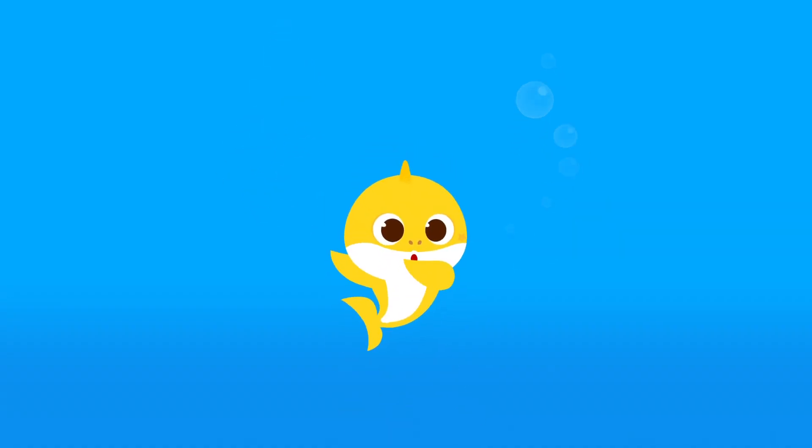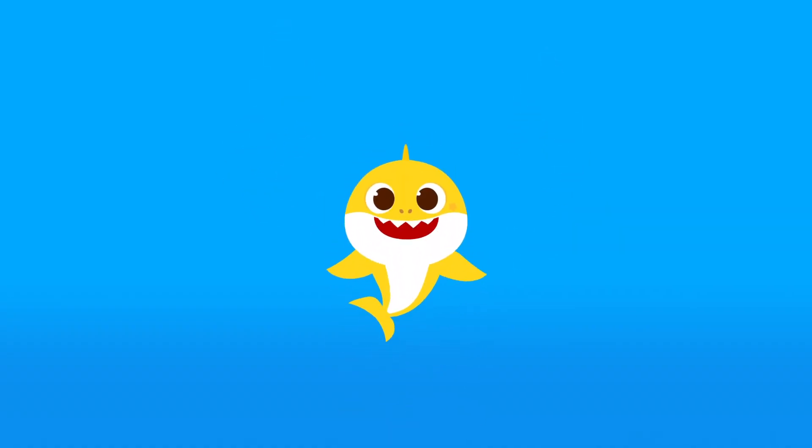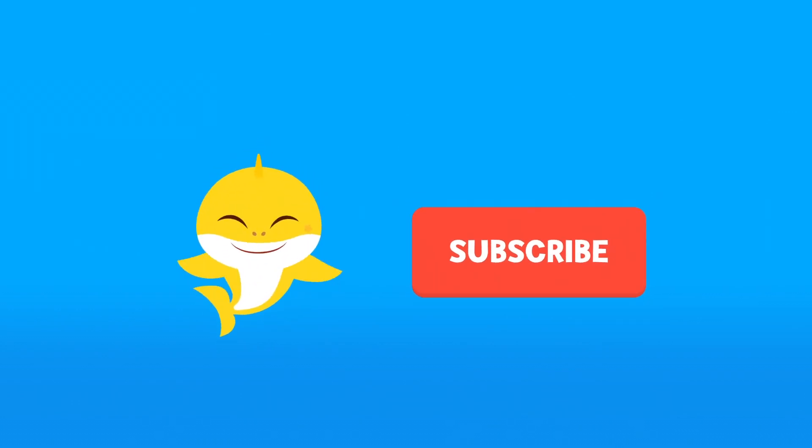Hey guys, did you like our video? Don't forget to click subscribe! Subscribe!